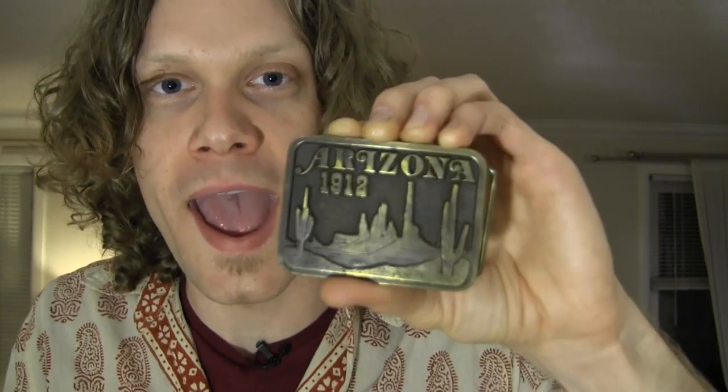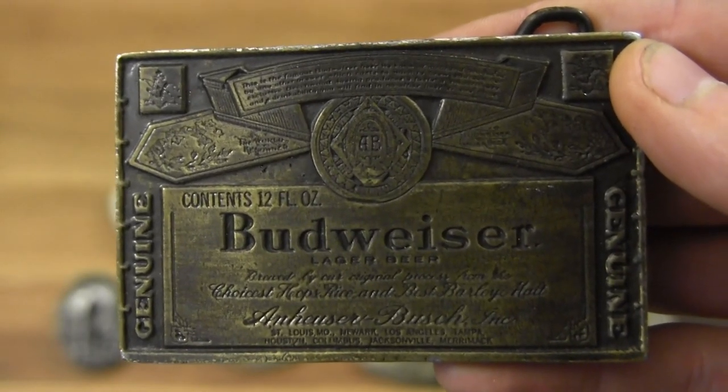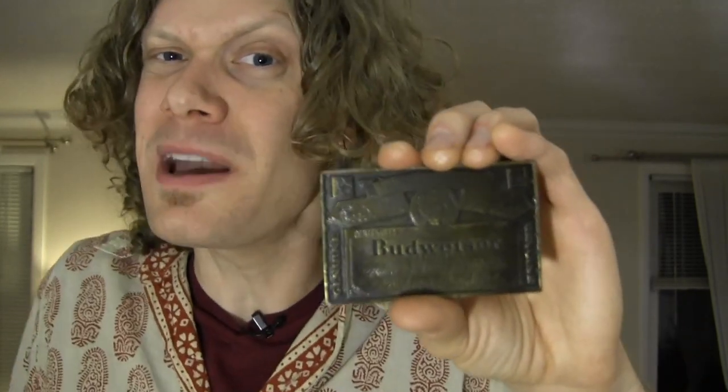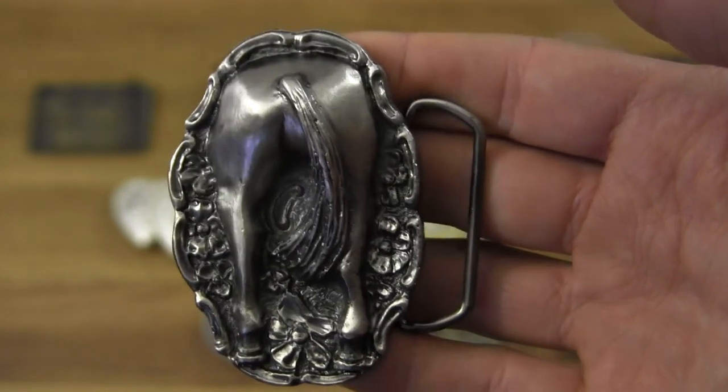When I was first getting into belt buckles I figured the Budweiser belt buckle would be an obligatory choice — like, I need to have one that says Budweiser, right? But I don't wear it very often, partly for that reason and also because I'm not a real big fan of Budweiser beer in general. Still, I have it because I feel like everybody needs to have one.